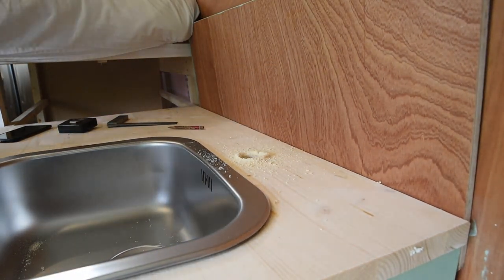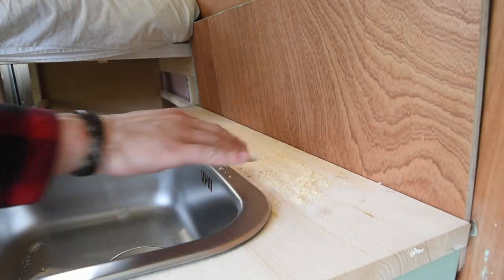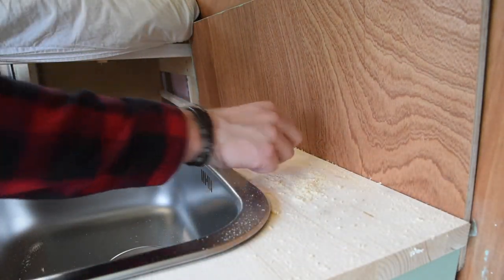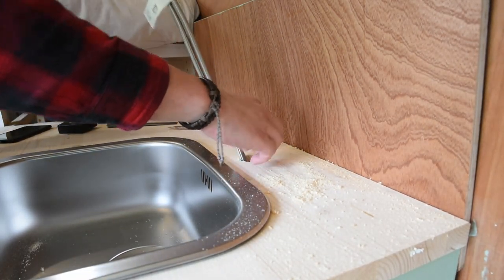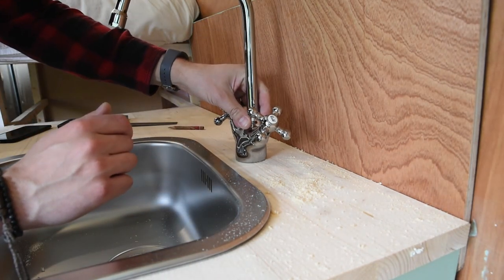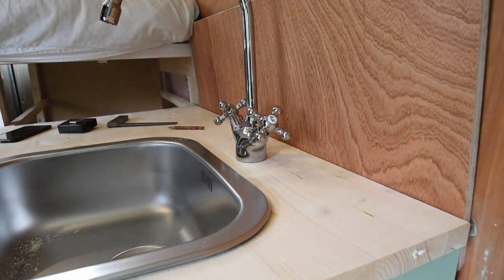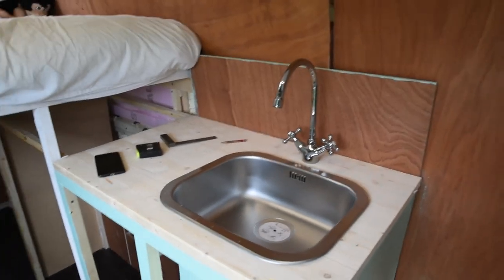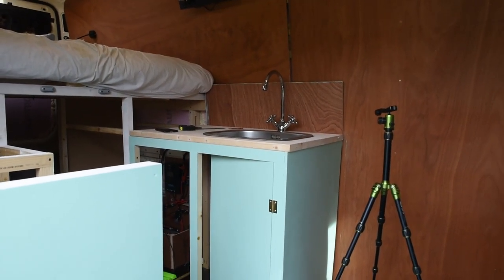So I'm going to make a hole for the tap — well, that wasn't too bad. What is bad though is that I forgot my camera batteries and it's about to die. Hopefully I can still film this using my camera. It's actually starting to look like a kitchen, guys. Real pretty, very very nice. Let's take a step back — here you have it: a little kitchen.